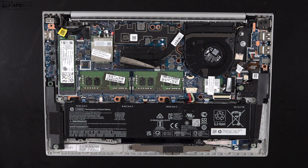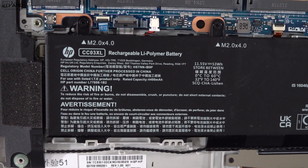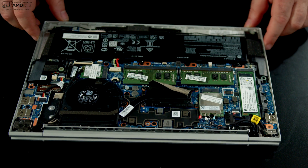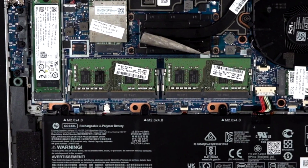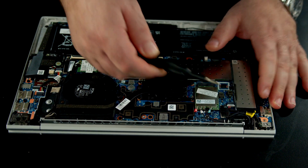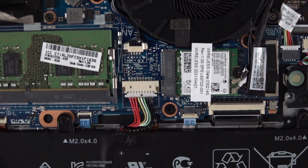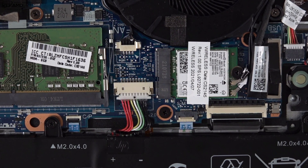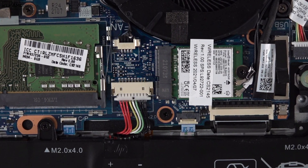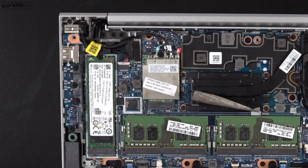HP makes it easy to get inside — loosen the captive Phillips head screws, pop off the bottom plate, and you're in. Inside you'll find a single fan for cooling and a 53-watt-hour battery. There are two SODIMM slots for RAM upgrades using DDR4 3200 in dual-channel mode; my unit has 16GB. The SSD is also user-upgradeable and performed well in CrystalDiskMark. Wi-Fi 6 and Bluetooth 5 are socketed — not soldered — so they can be upgraded, and both performed as advertised. Optional 5G is available for road warriors.